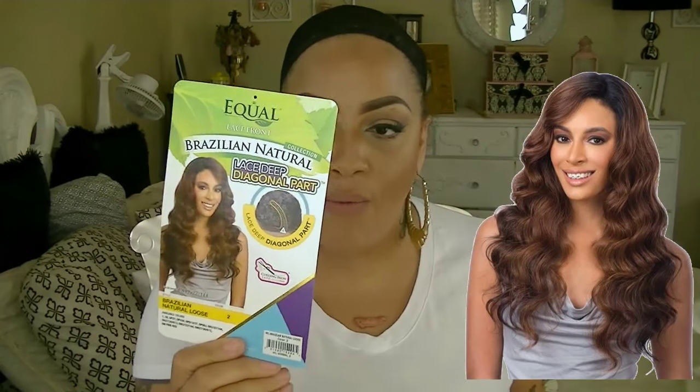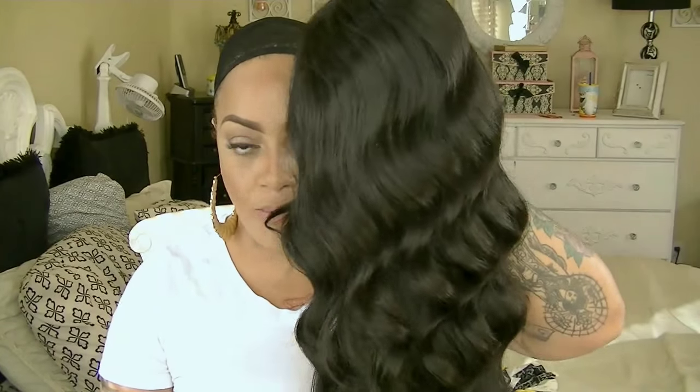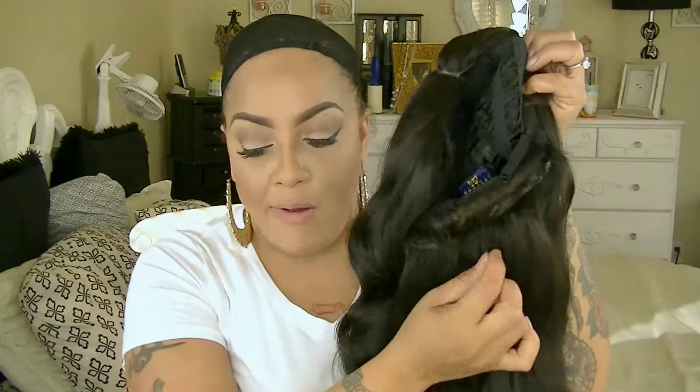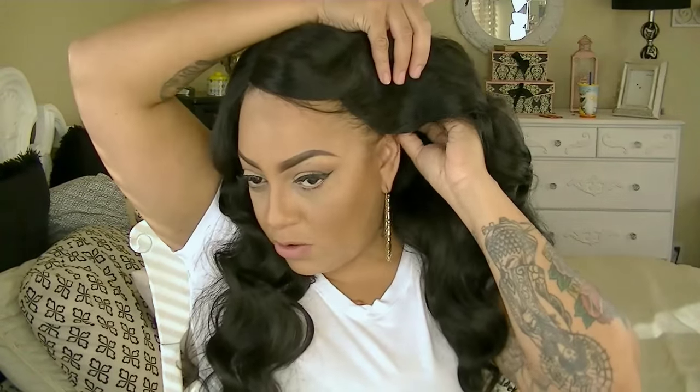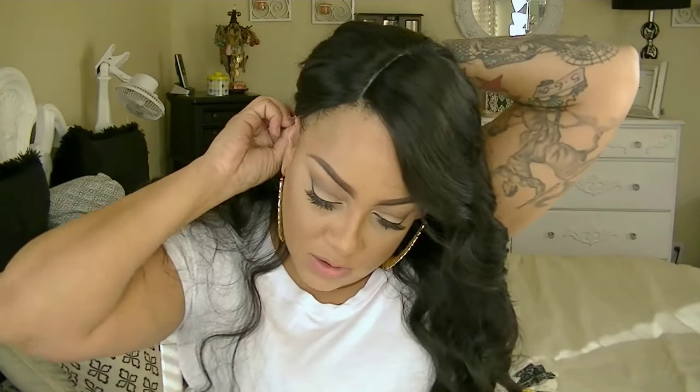Hey, it's your girl April and this is going to be a FreeTress Equal lace wig. This is the deep diagonal side part and it is called Natural Loose — one of their new collections. I don't really do too many FreeTress so I was really excited to do this one after I did the Clary one recently. This one has combs in the nape area, an adjustable strap, and some combs in the front. The part was so easy to put on — I didn't really have to do anything but just put some concealer in it, no tweezing or anything like that.